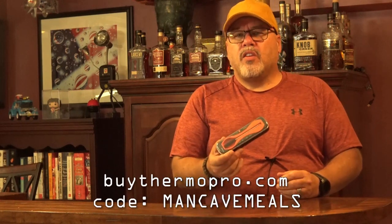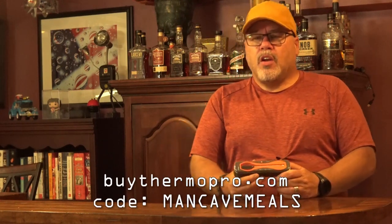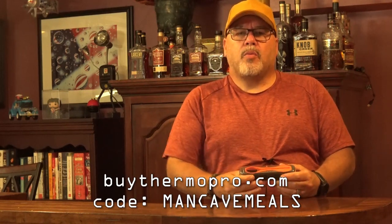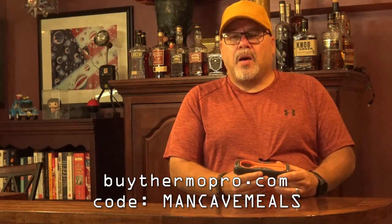If you're interested in buying one of these, I'll have a link in the video description along with a discount code to save a few bucks. This unit was provided to me by Thermapro — I am a Thermapro affiliate, and I'm very impressed with all of their products. This is the first thing they've given me. Let me know what you think in the comments — if you've got one or you're getting one, let me know how you like it. Until next time, this is John Setzler with Man Cave Meals.